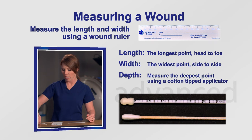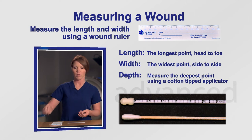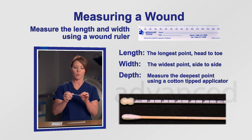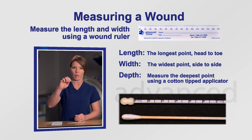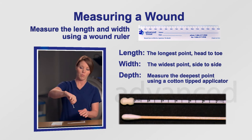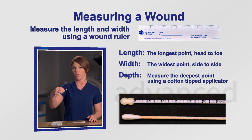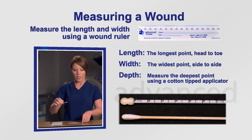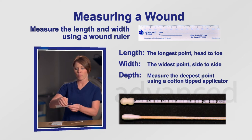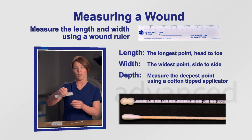To measure the depth, you'll go to the deepest portion of the wound. You'll take your cotton-tipped applicator — you can use a wooden one, or some already come with measurements on them. Go softly to the deepest portion of the wound, then place your forefinger and your thumb at the wound edge and withdraw the Q-tip. Take your measuring device and go from the end of the swab to where your fingers meet, and that will be your depth.